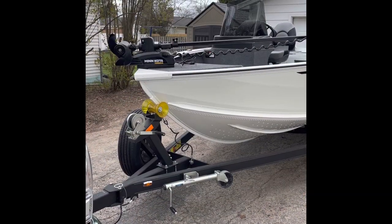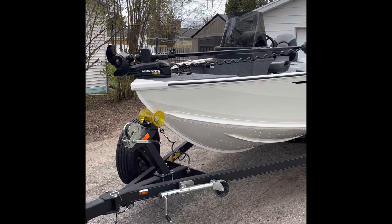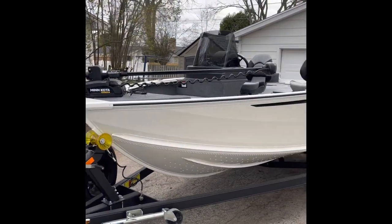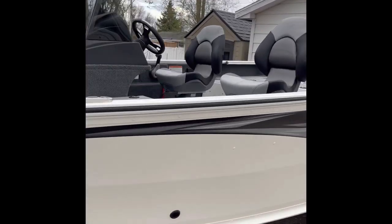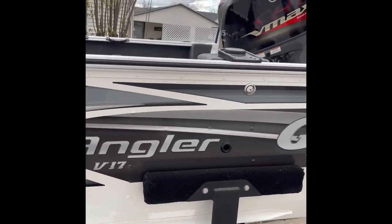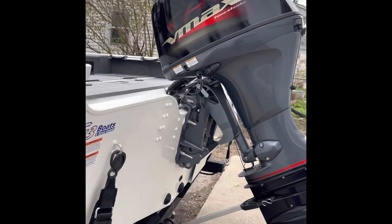All right YouTube, a quick video — a walkthrough of my G3 Angler V17C, C is for single console. I want to show you some of what I wish I would have been able to find before I bought this boat. As you can see, I've got the Yamaha SHO V-Max 115 horsepower engine.